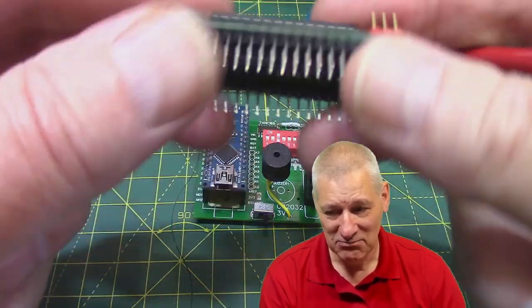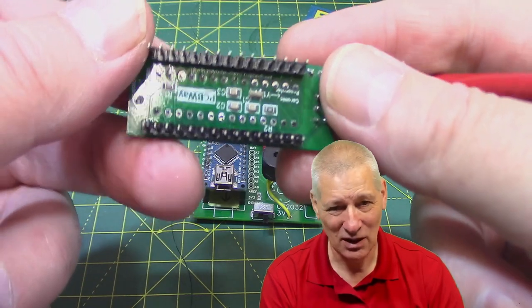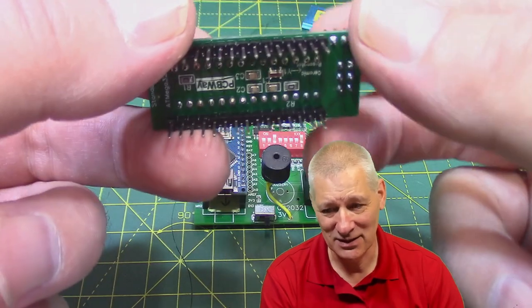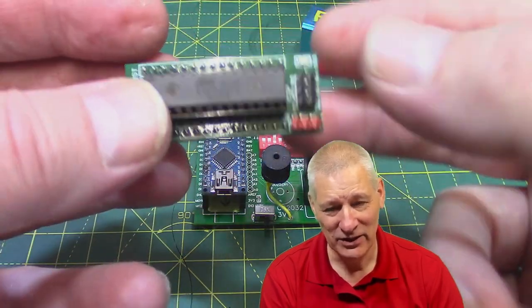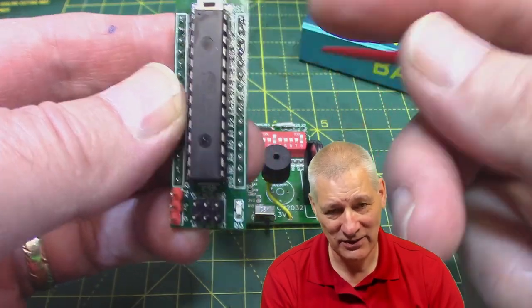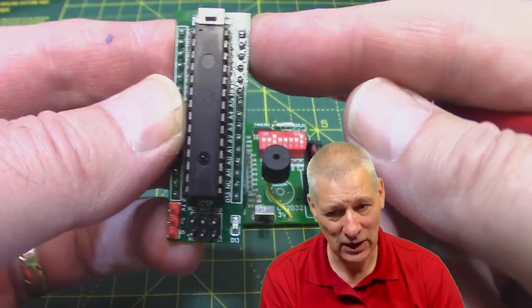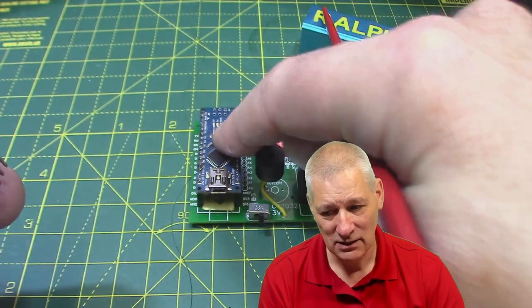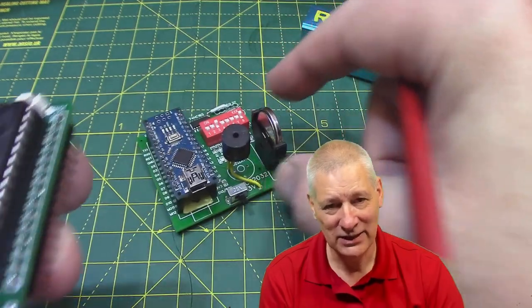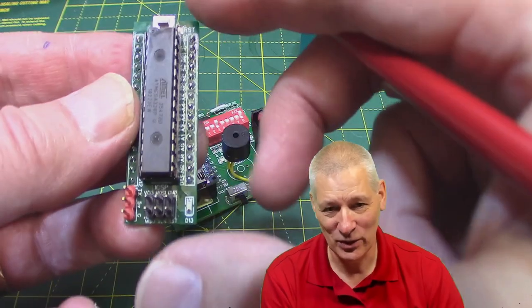This is all very straightforward really - it's just a bare minimalist... well I can't call it a nano because it's not a nano, but it is an Arduino something because it's got all the components on there apart from the USB interface. And the VIN barrel jack with the voltage regulator - I haven't put that on either because this is being powered from that board which in turn is powered by the battery. I don't need all that extra stuff.